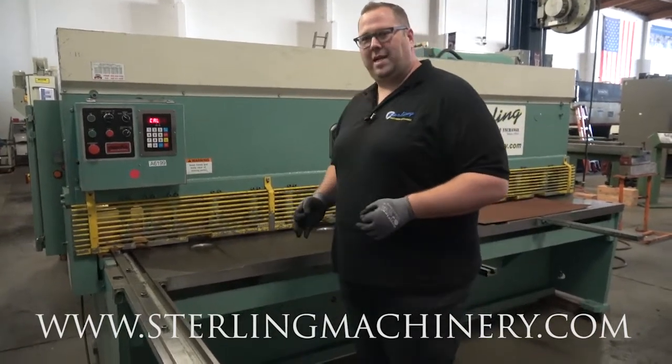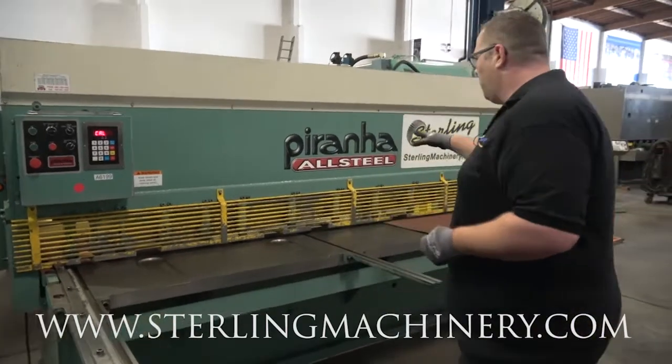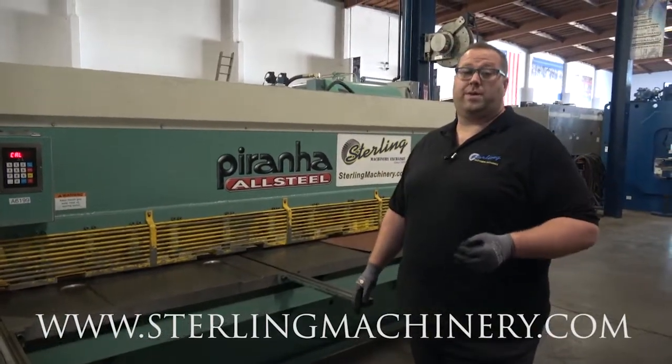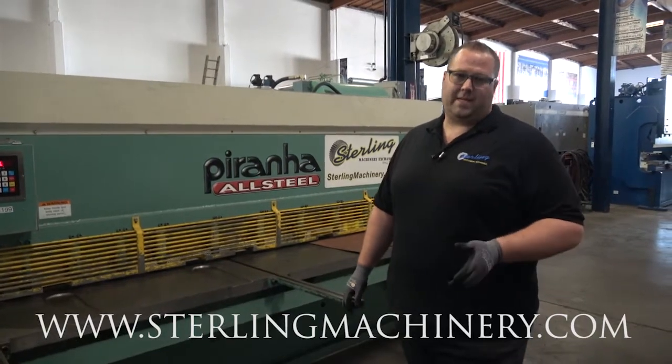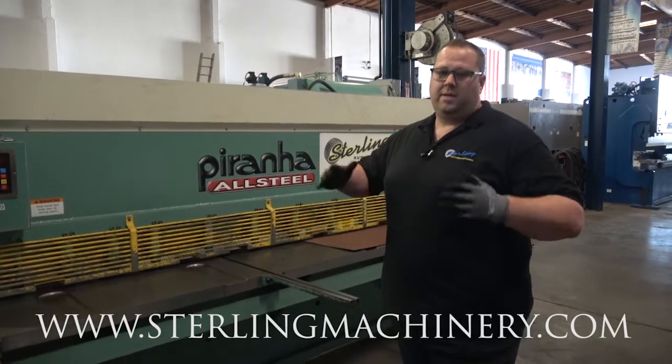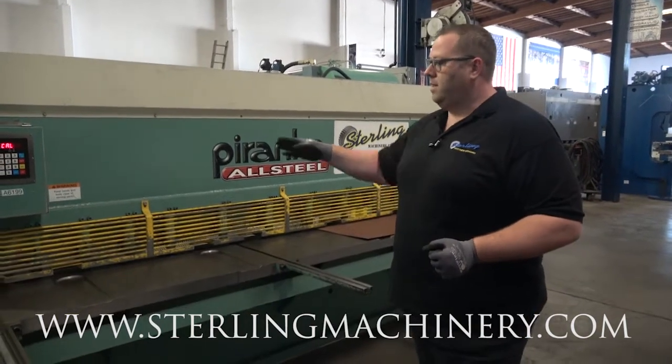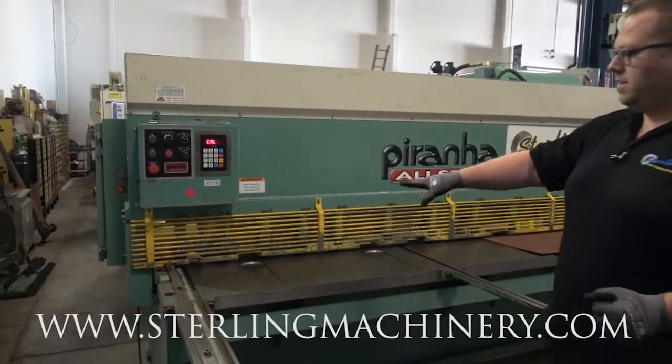Today, we're going to show you a really nice machine. This is by the brand of Piranha. They've been around a really long time. You're probably more familiar with their ironworkers — some of the best in the business. They've been a staple in the industry. This is a really nice shear from Piranha. It's got a simple backgage to use.